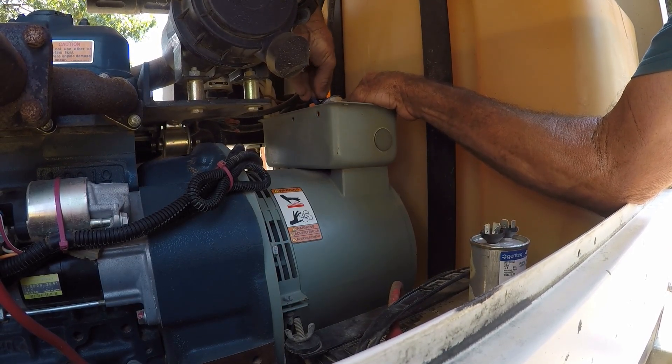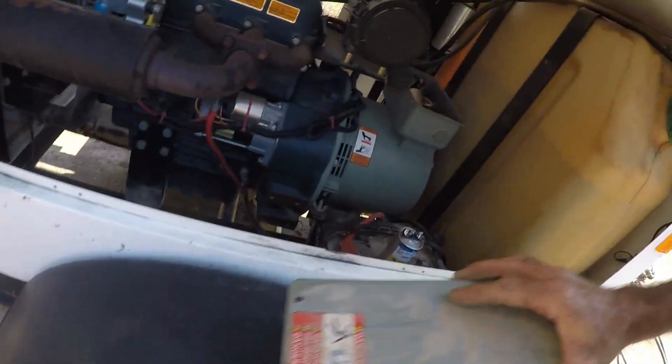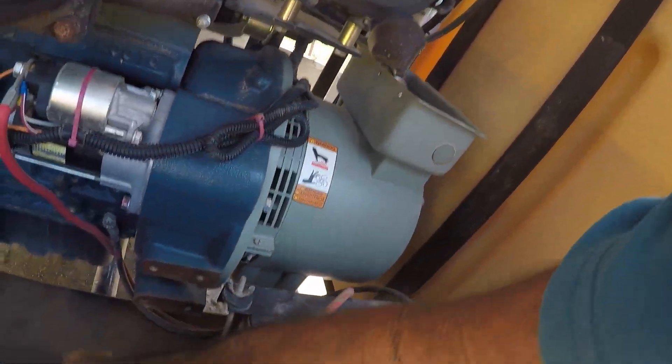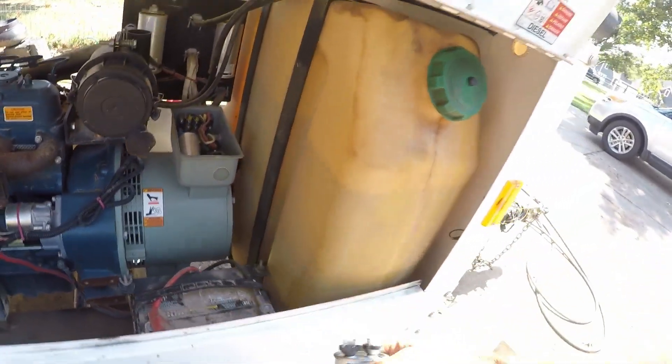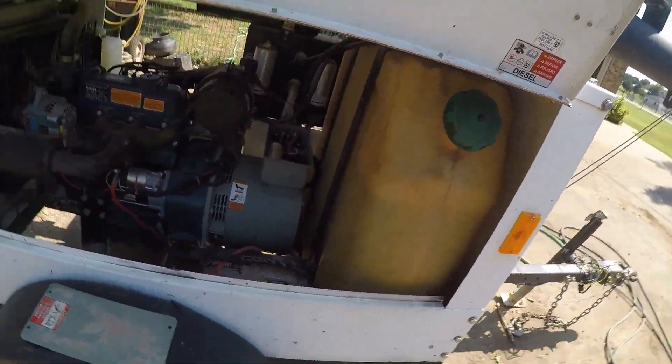We'll fire it up and make sure the generator works. If it does, I've got to put these clamps back on to keep it from vibrating, put the bolts back in, and put the cover on — then it should be ready to go back to the customer.